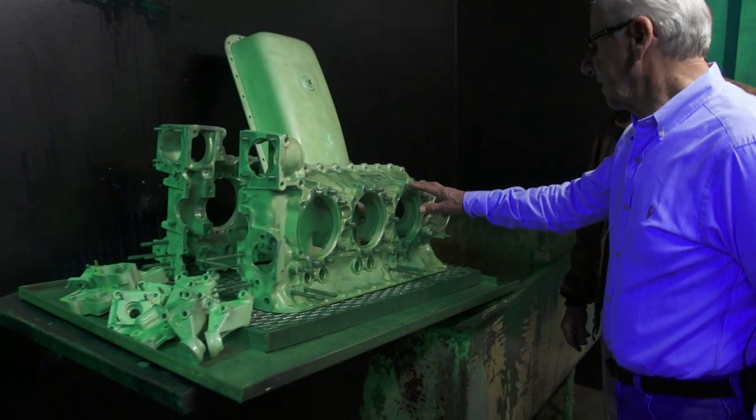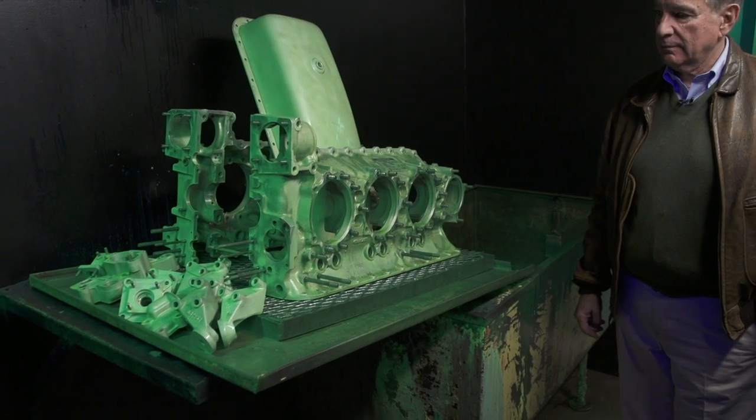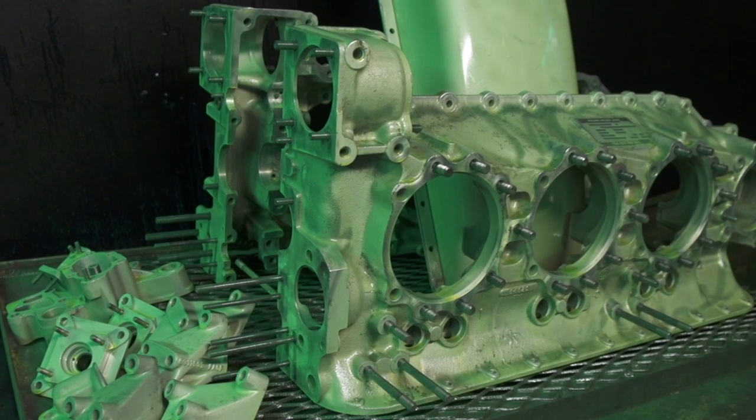Over here, what's this green? This is the Zyglo. This is a crankcase, and all the non-metallic parts are Zygloed. This is a dye penetrant type of dye.